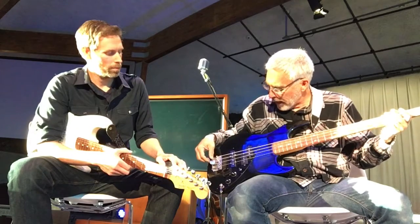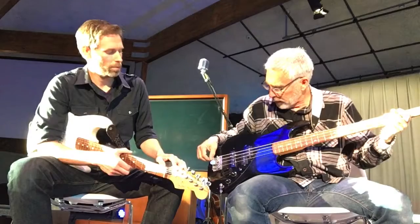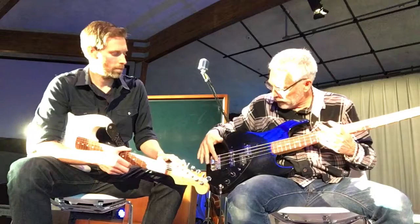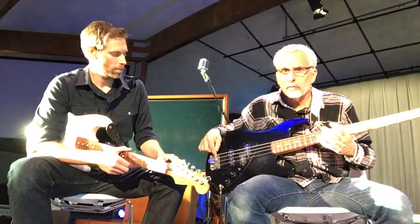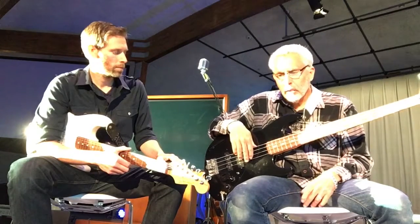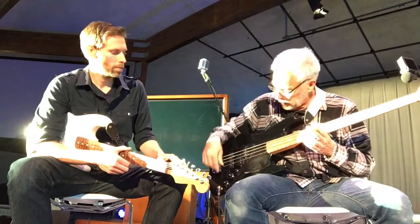One thing I was going to mention — you can see I have a little magnet here with an Allen wrench because I like to make sure the action is perfect and the intonation is perfect. I actually keep a little Allen wrench here to try to get that action as low as I can without any fret buzz. As you notice back here on the bridge, these are all sticking out a different distance, and that's for intonation.